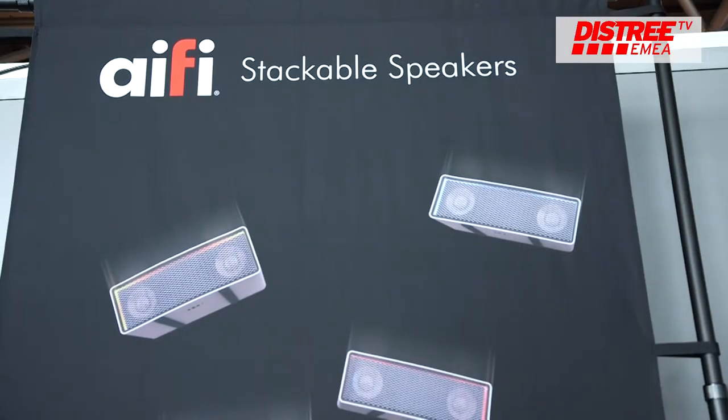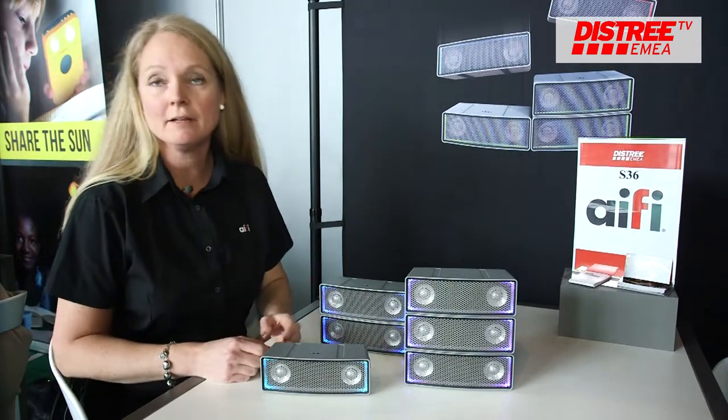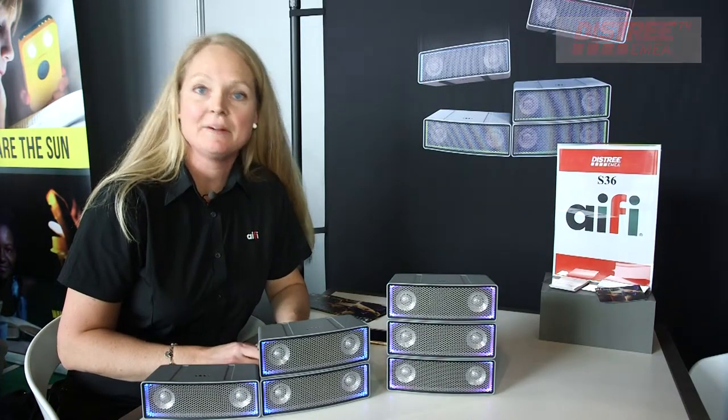The unique thing with iFi is you can stack them. You can stack together as many as you like and they merge into one speaker. What happens when you stack the speakers together is that the sound gets better and louder.